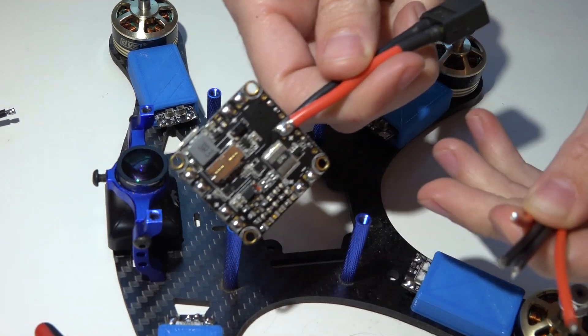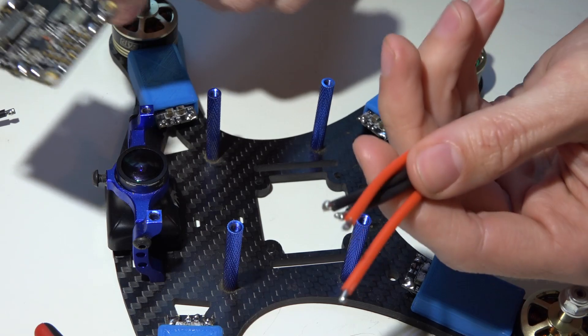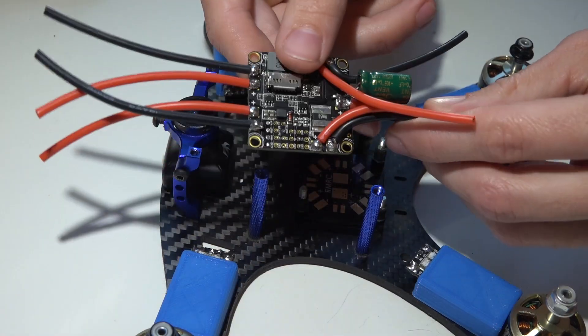I've now pre-tinned all the pads on my flight controller as well as the ends of my wires. Now I'm just going to solder them on. All the wires are now soldered on.